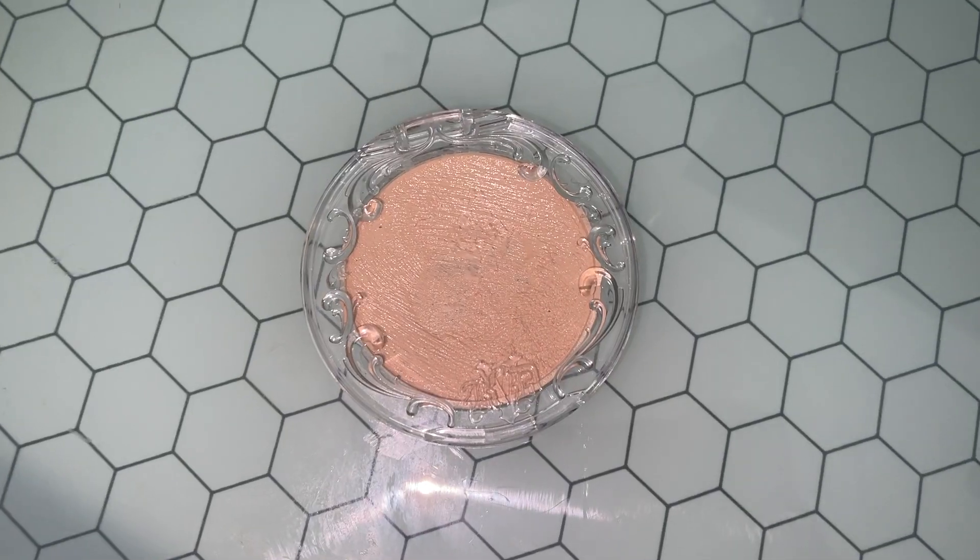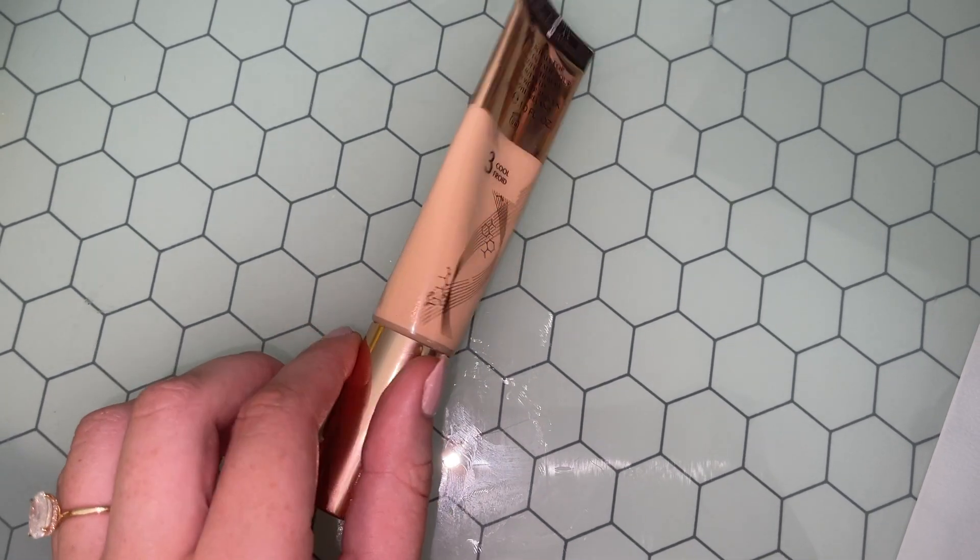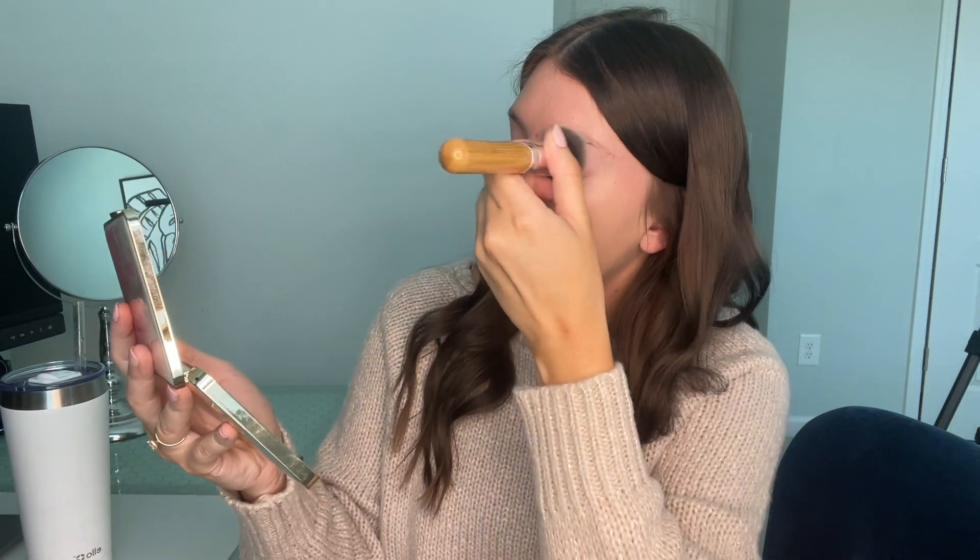I combine two foundations. I use the Kat Von D Good Apple Foundation mixed with the Charlotte Tilbury Charlotte's Beautiful Skin Foundation. I use my flat top brush — I squirt a little bit onto my skin, just less than a pea-sized amount, and then go in with my Kat Von D one, literally just a tiny bit on my brush. I spread this all over my face in circular motions at first, then stipple it on the rest of the way. I've tried a beauty sponge with the Kat Von D foundation and I don't like it that way at all — much better with a brush.